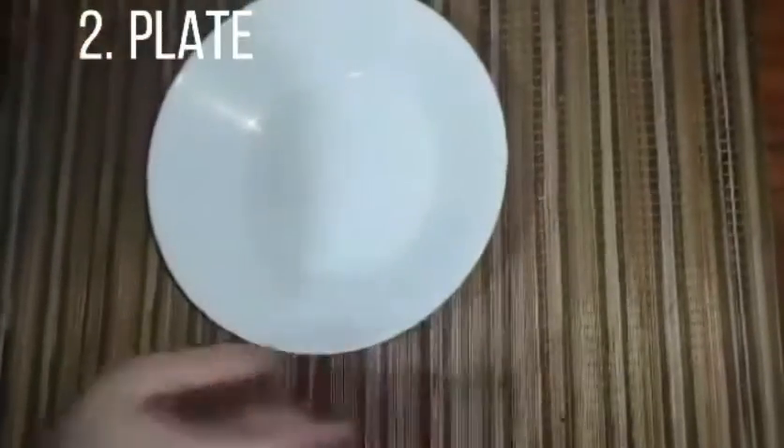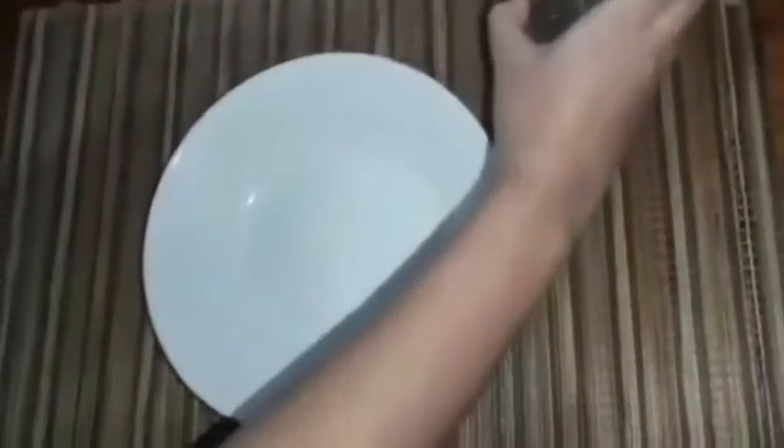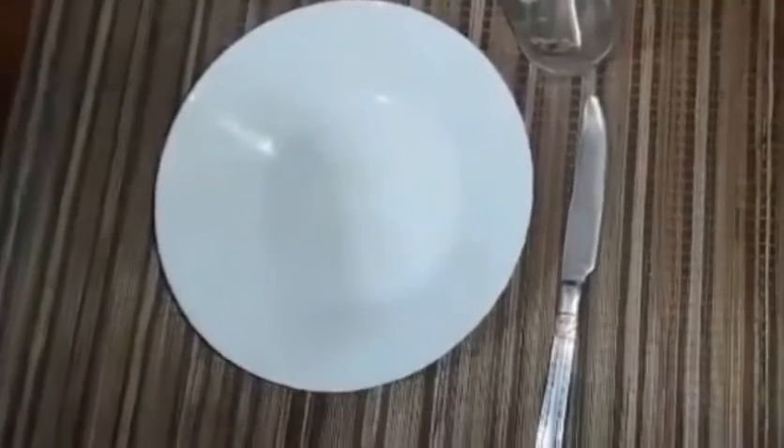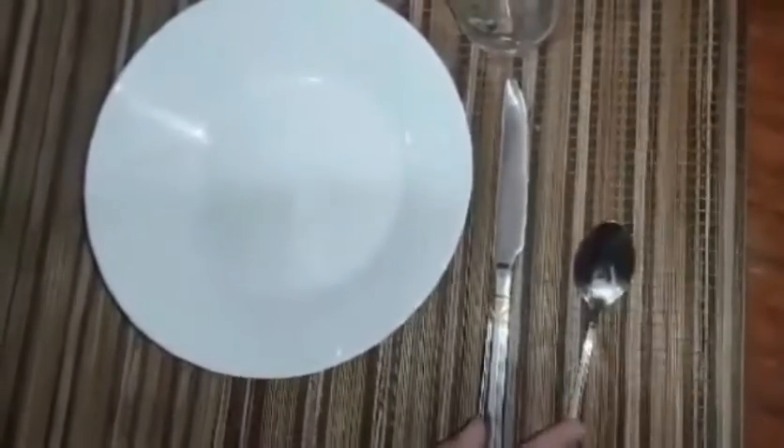Second, we need a plate. And third, we need a glass or cup or anything that is a cup. So, we need to put it at the side. And fourth, we need a knife to cut meat or anything. And fifth, we need a dessert spoon.